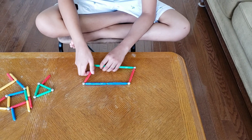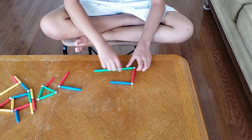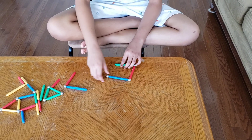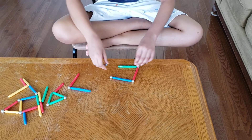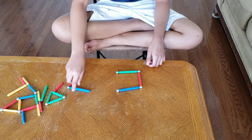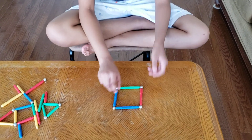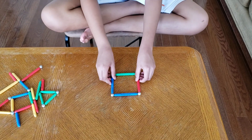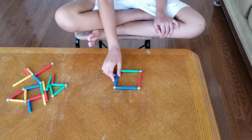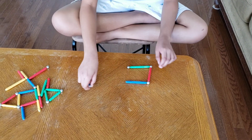Next we're going to do a square. A square always needs to have all of the sides equal — all of the sides need to be equal. You need four sticks for this. And as with the triangle, if you want to make a square inside a square, that's fine too.